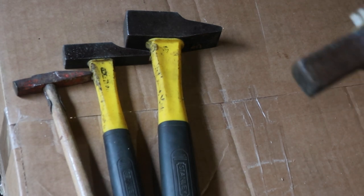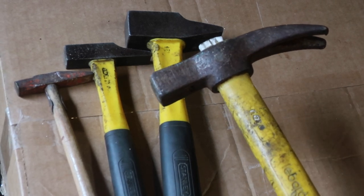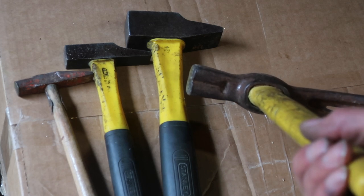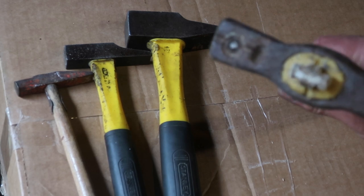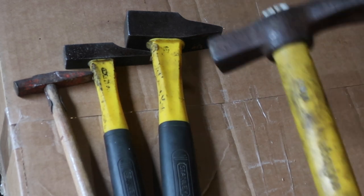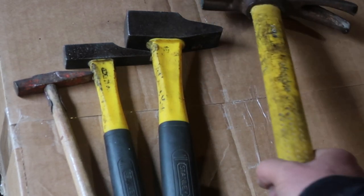This is a LeBourne claw hammer. It's got some nice features: a little indent for gravity-fed nails, and an indent with a magnet for magnet-fed nails. It's a claw hammer, but it's also got a square head.